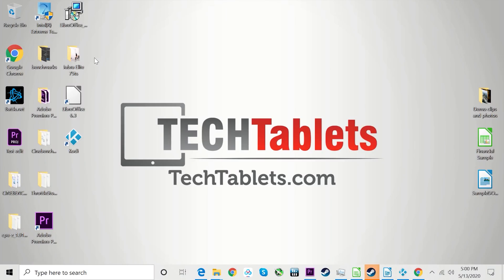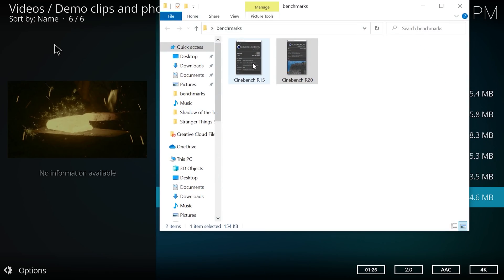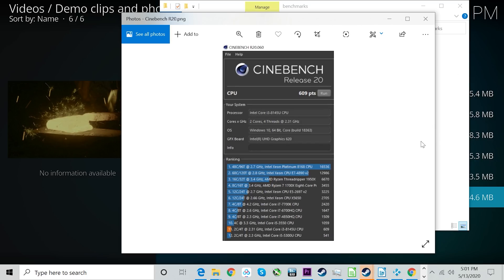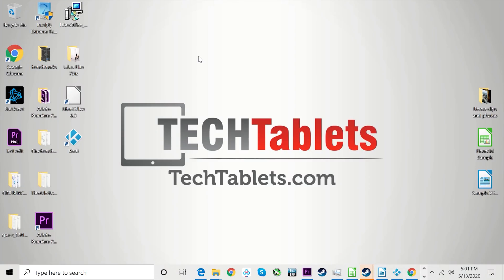Cinebench R15 scores 320 CB and Cinebench R20 scores 609 points — both near the bottom of the charts due to the dual cores and clock speeds. Overall though, as a mini PC for this spec it runs very smoothly. Now let's look at gaming performance.